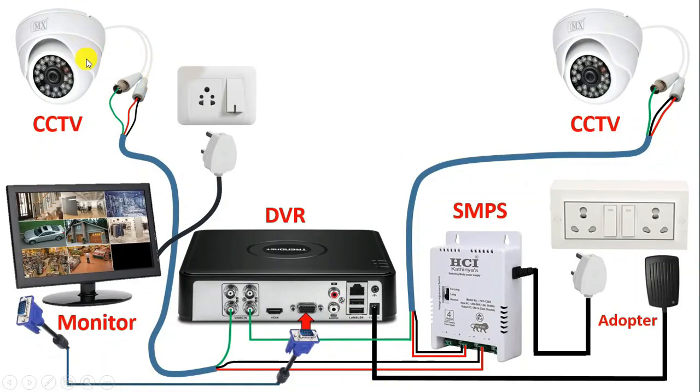For your home, if you want to install CCTV camera, then only this much connection is required. Now if you want to see live recording of whatever footage is recording, then for this you have to use a router. Through this router, we will provide internet connection to this DVR, through which the whole footage can be watched on mobile.